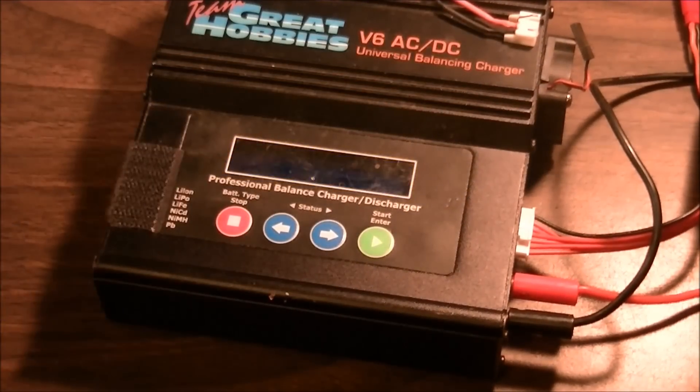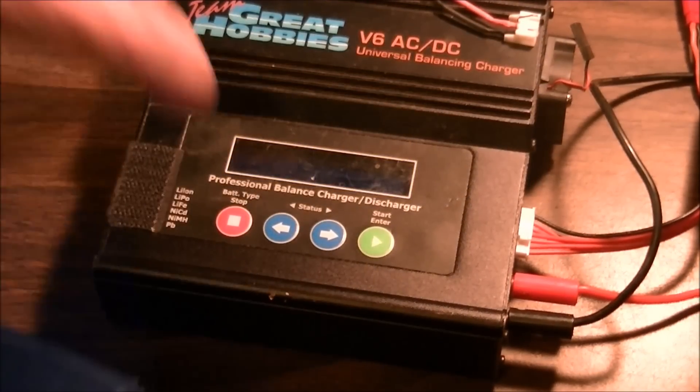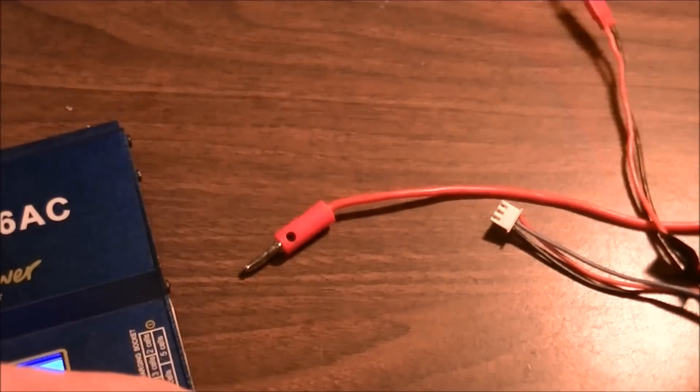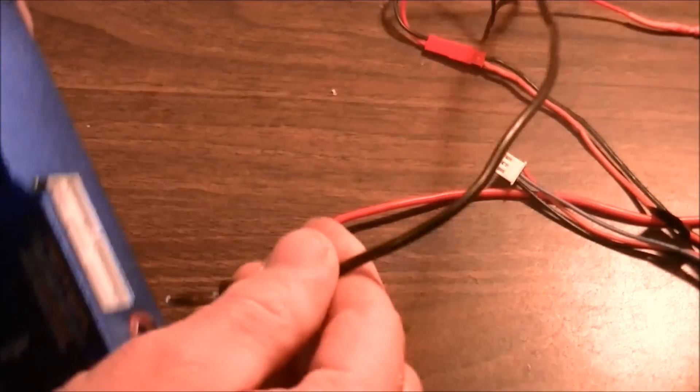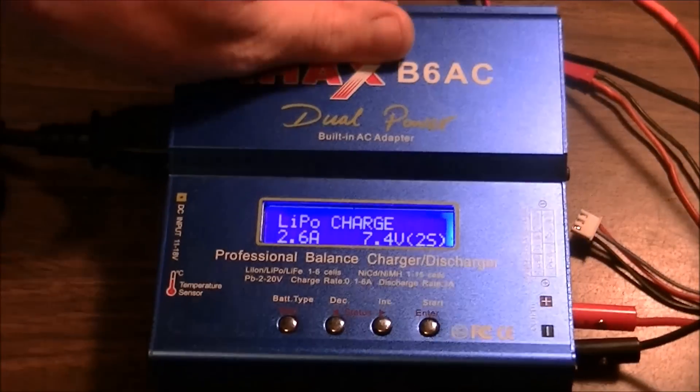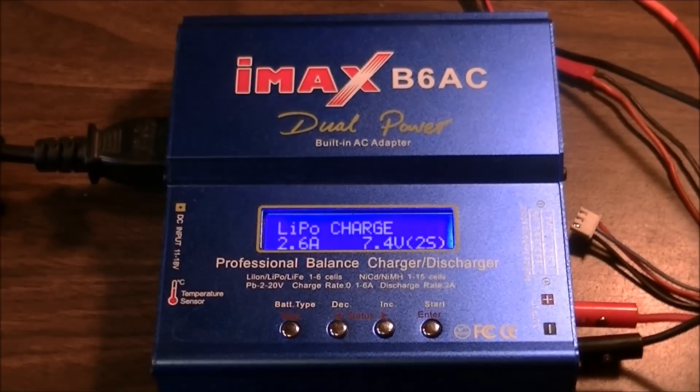I'm just going to unplug that and move this one in place. Always make sure you plug positive to positive, negative to negative. Okay, so that's all set up.